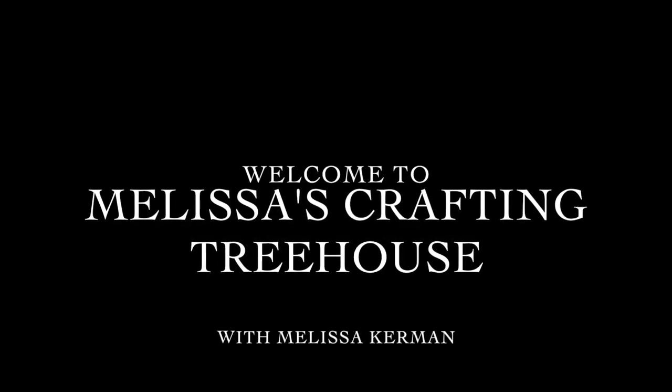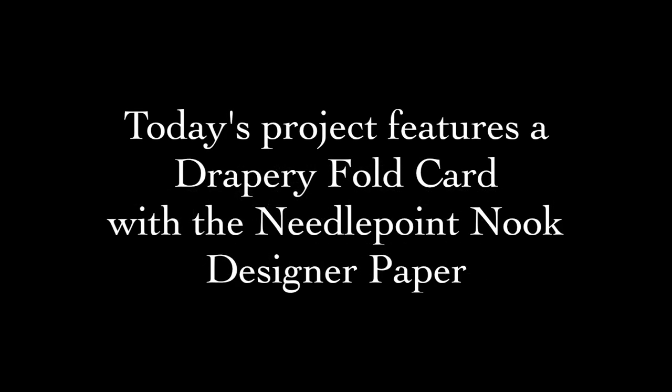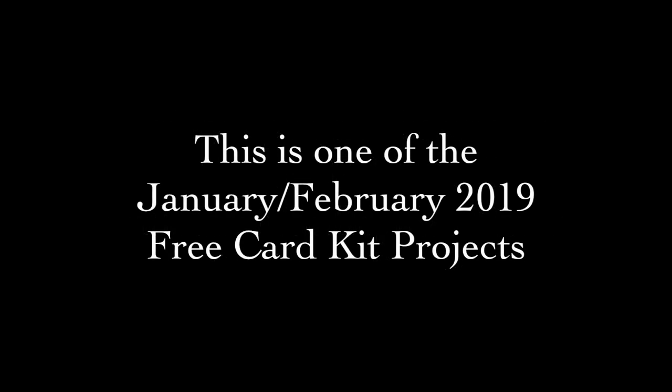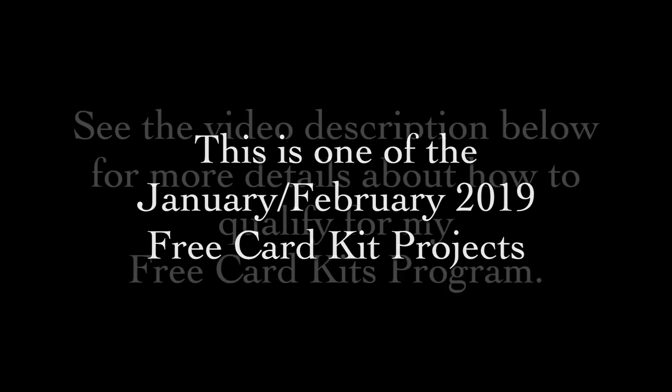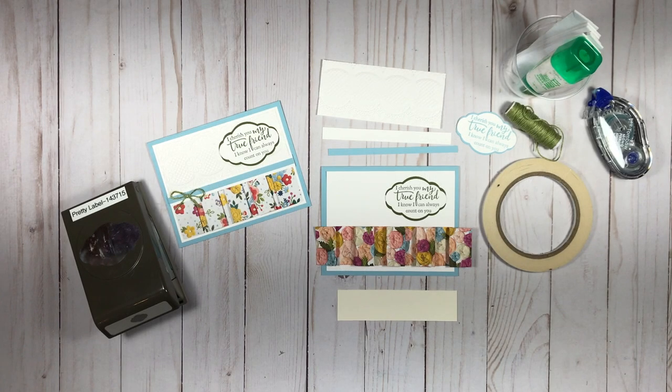Hi stamping friends, Melissa Kerman here with Melissa's Crafting Treehouse. Today I have a drapery fold card project featuring the Needlepoint Nook Designer Series paper. This is one of my January-February free card kit program projects and there are details about this program in the video description below. I am an independent Stampin' Up! demonstrator and I sell all the products that I share in my videos.